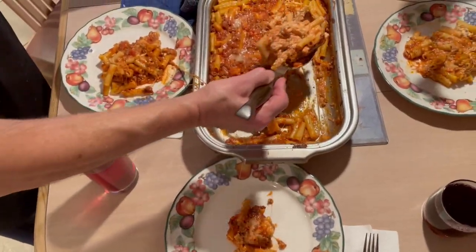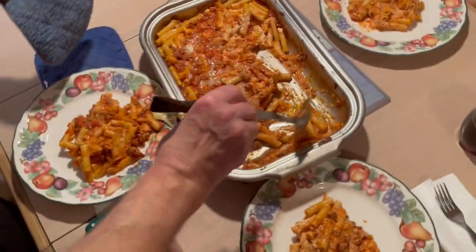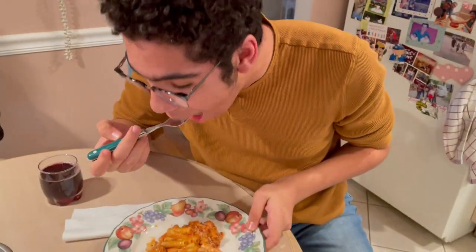Here's Lorenzo's dish — let me get Lorenzo in the picture. There's Lorenzo, my editor. Try it. What do you think? Very good! All right, okay everybody, thanks for watching. Don't forget to subscribe and hit the notification bell. Bye!